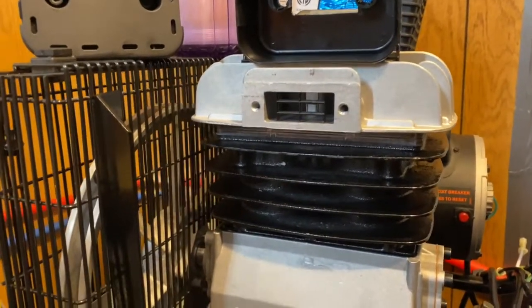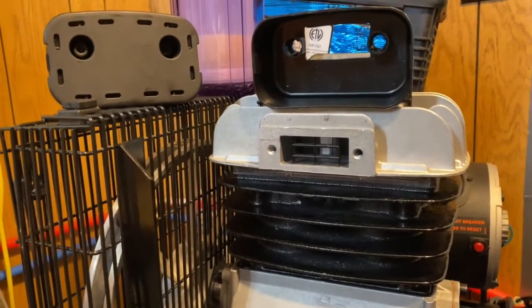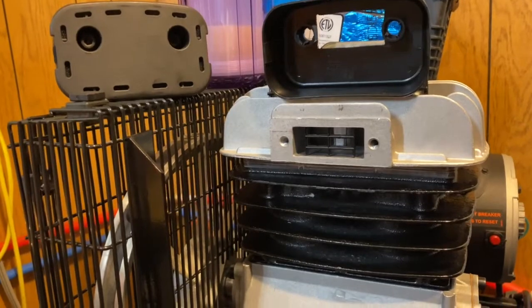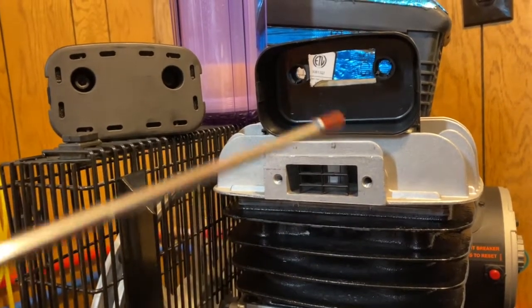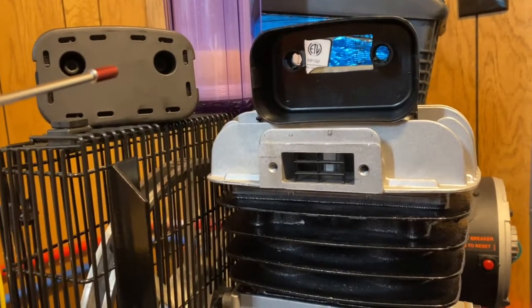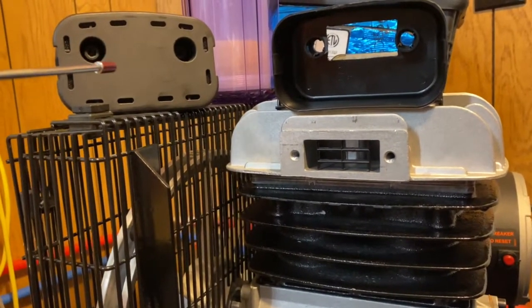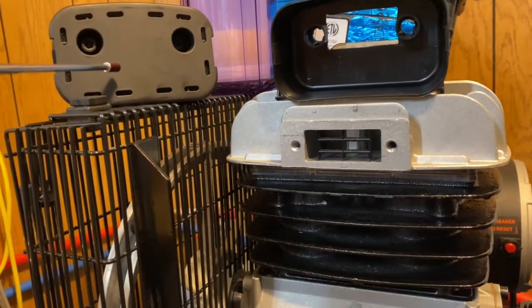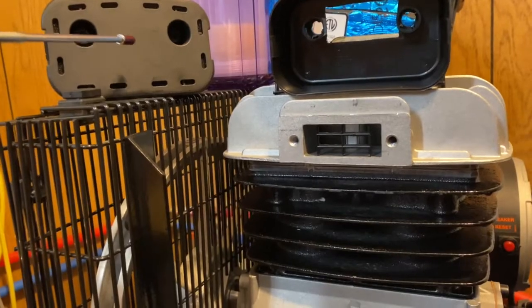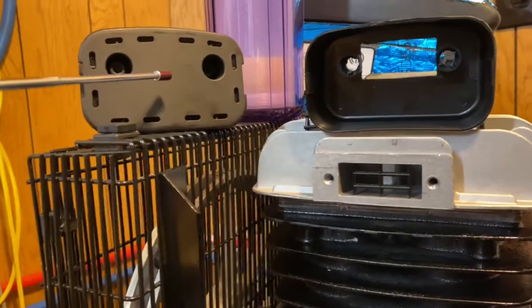I know we've got a lot of these compressors and I've seen a lot of mods done on them, some pertaining to the air intake filter. I've seen people drill holes into the faceplate here — it's gonna create more space for air to go in, so it makes sense.